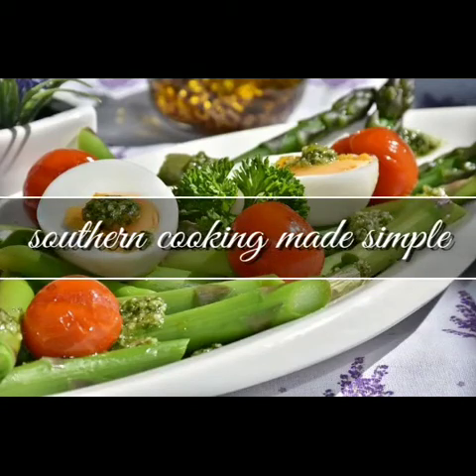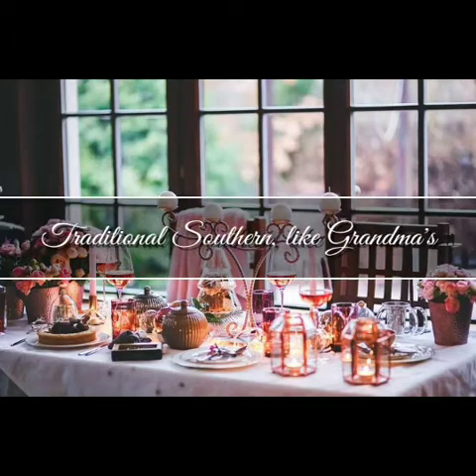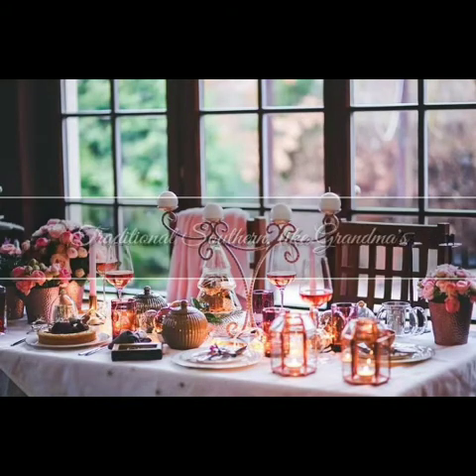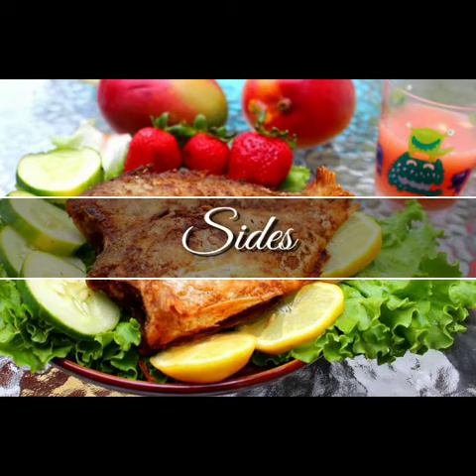Yee-haw! Welcome to Southern Cookin' Made Simple, y'all. Today, I'm gonna bring to you some delicious, very simple side dishes. Baked sweet potato fries.